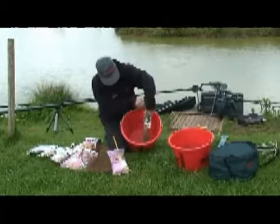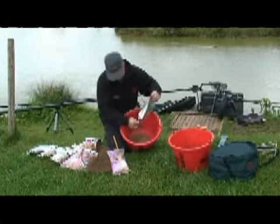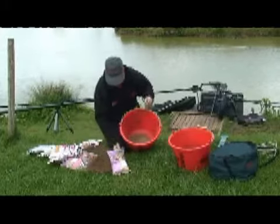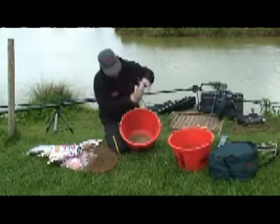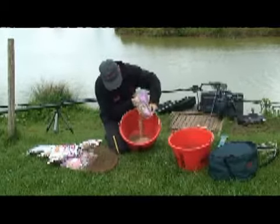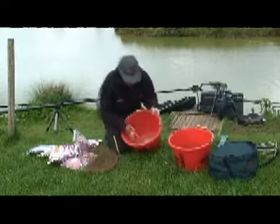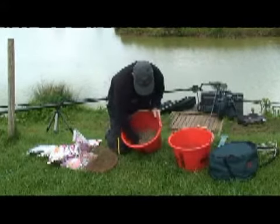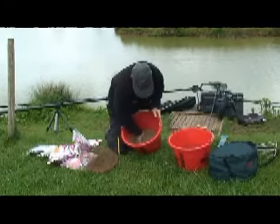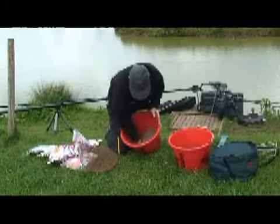We'll pour in the whole bag of the Dynamite Silver X fish meal bream, and then as I said I always like to add some brown crumb — Dynamite brown crumb. Probably put in a third of a bag of the brown crumb. Mix it in dry and then we add the water.